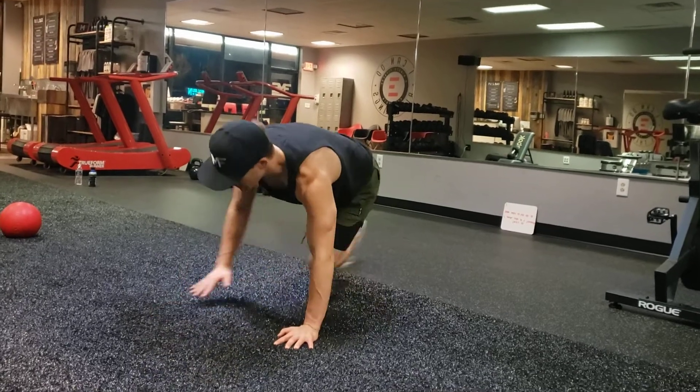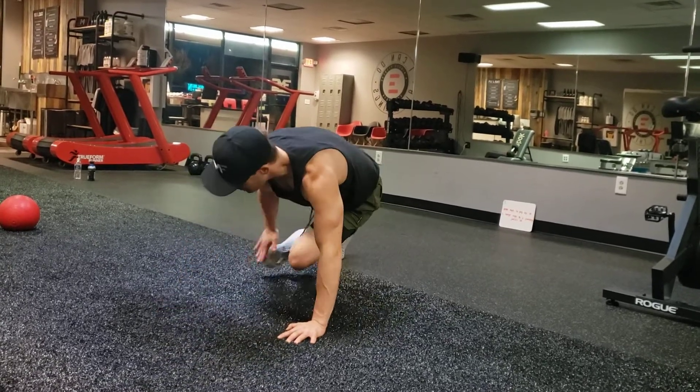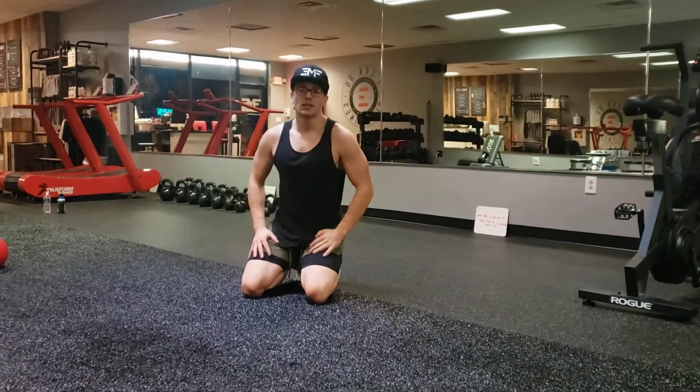We're doing a push-up, toe tap, push-up, toe tap, push-up, toe tap. Modifiers are completely fine — start with that knee push-up, come out to your high plank, toe tap. Very simple though. We want that cardio base in this movement. This is an athletic movement. We want to go a little faster paced than our normal slow and controlled.